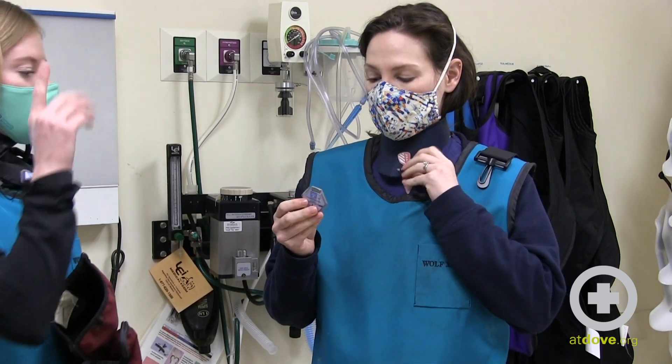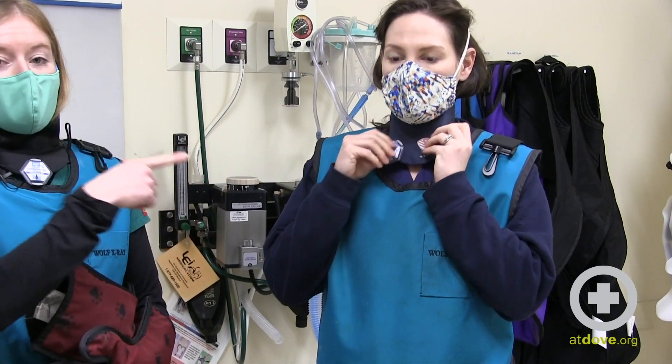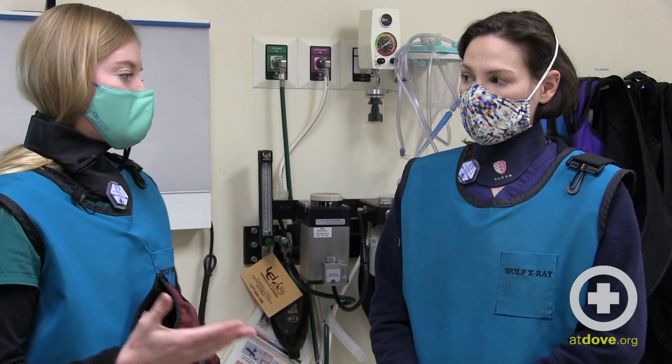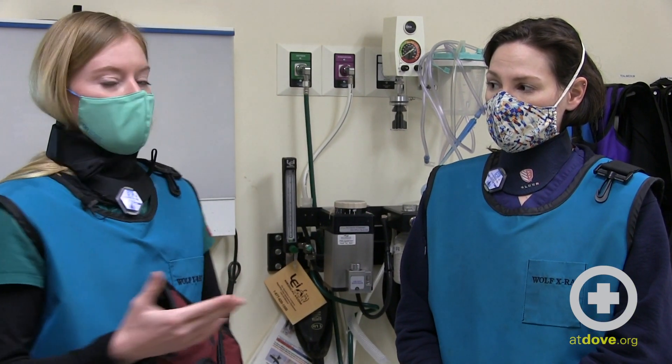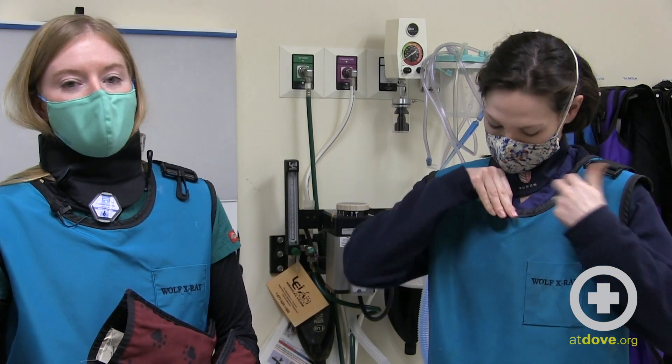Another really important part of your PPE is your dosimetry badge. Dosimetry badges measure how much radiation you're exposed to. These should be calculated — we do ours quarterly. Anybody showing high levels of radiation exposure should be asked to not take radiographs for a little while and wait for those numbers to normalize.